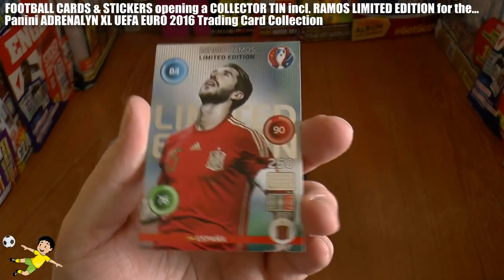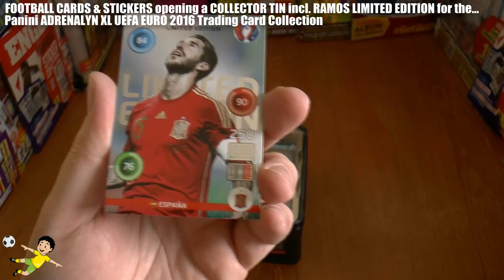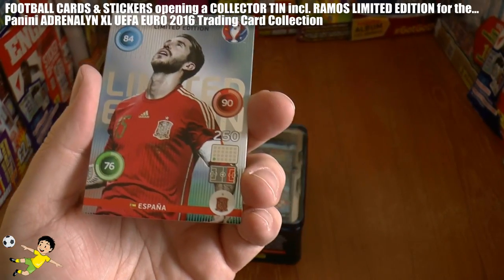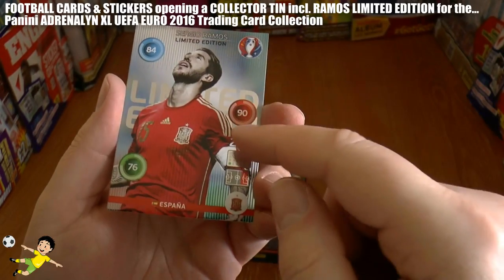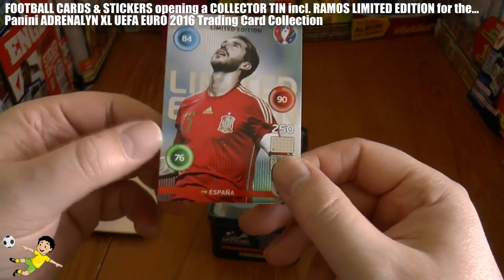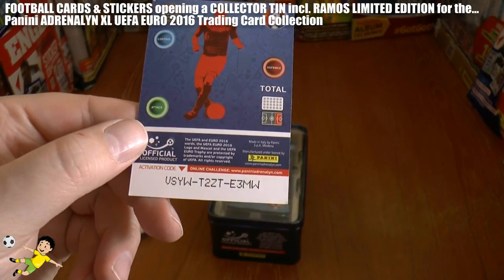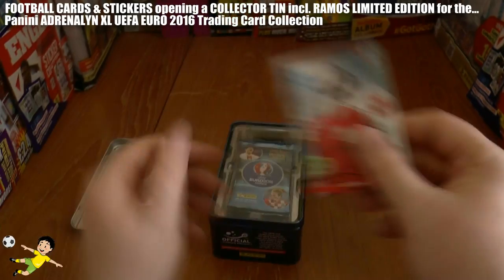Very very nice — as we film this, Spain are the current European champions. There he is with 84 control, 90 defense and 76 attack. Let's hand his code away, first come first served — there's his code which you can register on paniniadrenaline.com.